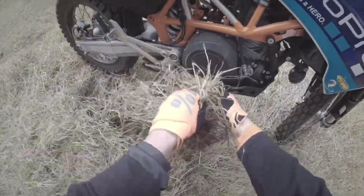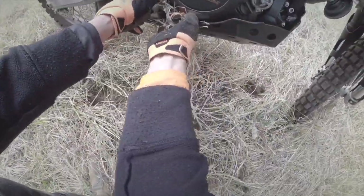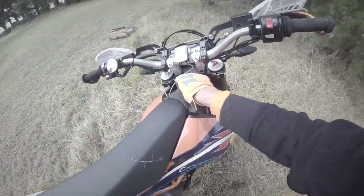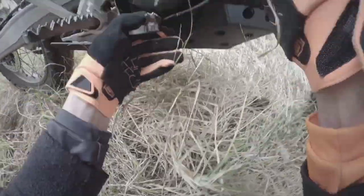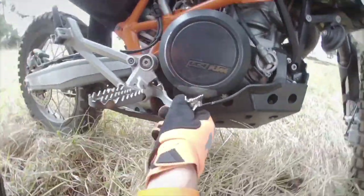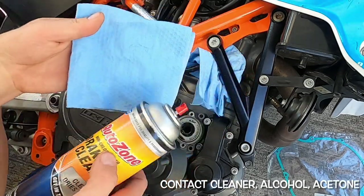We did some earth moving with the foot peg and munched the brake lever — that's why the cases break on them too. You can see it scratching my case a little bit. The case isn't leaking so we're good. Today we're going to be installing some aluminum engine covers on a KTM 690 Enduro.